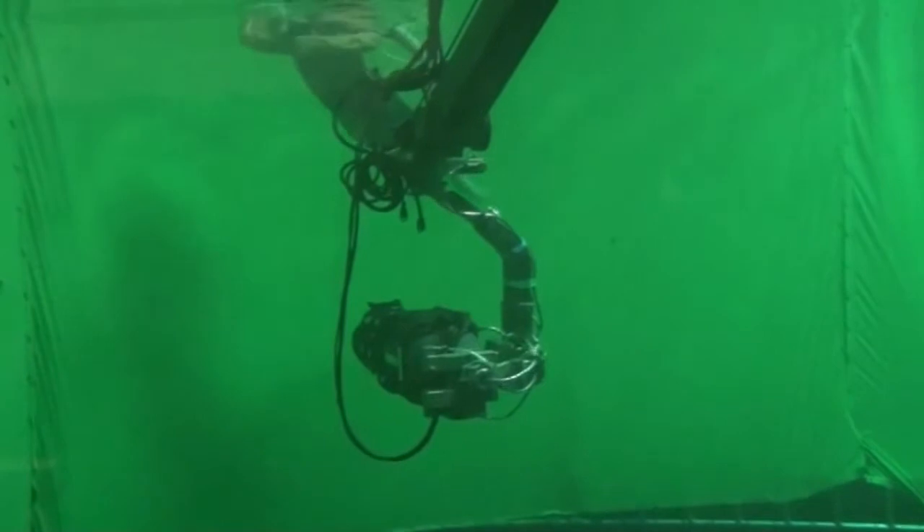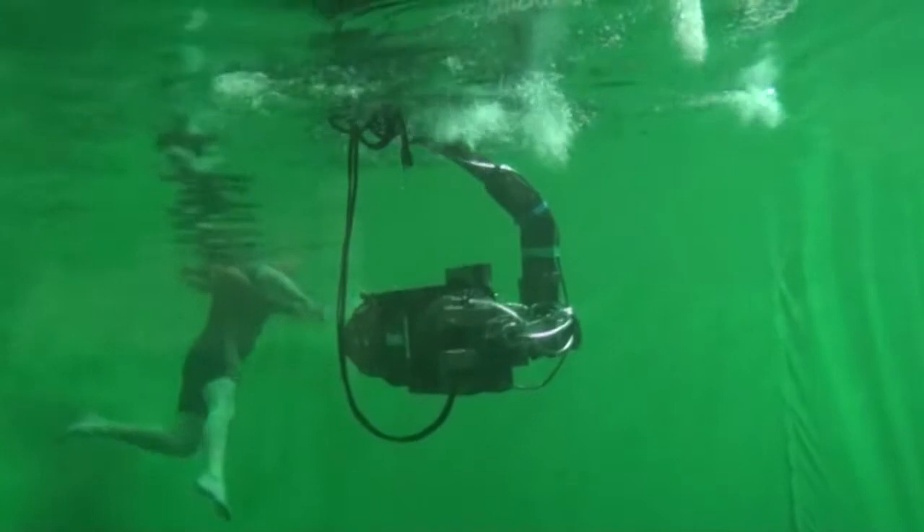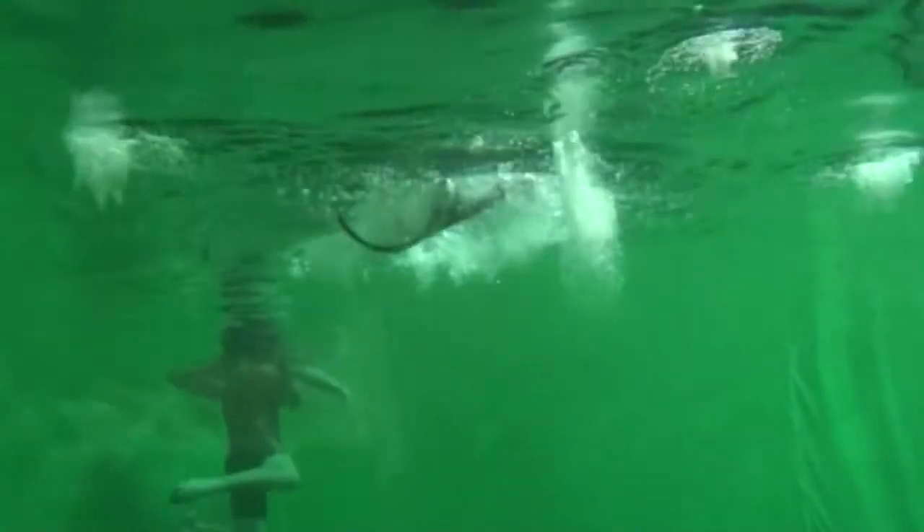The watertight design allows for underwater filming, and the Hydroscope will accept any underwater camera on Chapman's Amphibian 3-axis remote head.